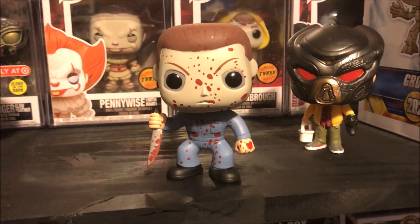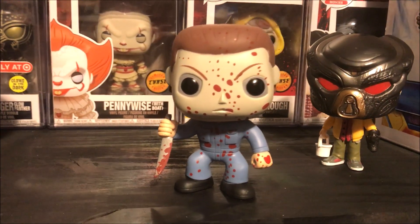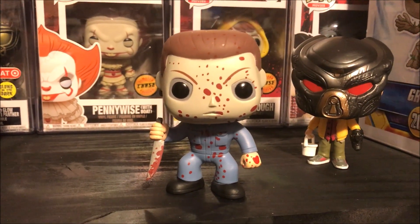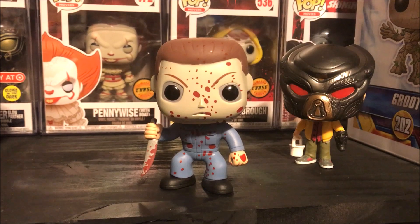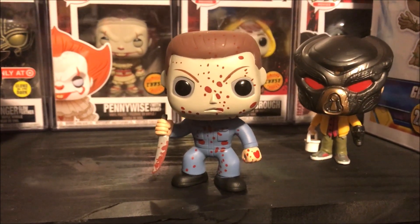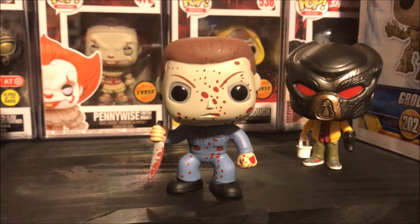Here he is out of the box, bloodied up. Michael Myers. Love this Funko Pop. Happy to have it. I've always wanted a Michael Myers Funko Pop, but I was always trying to chase down the chase — didn't have any luck. This will do just fine.